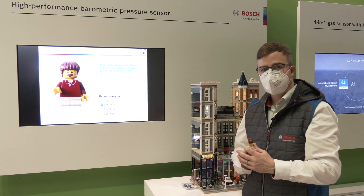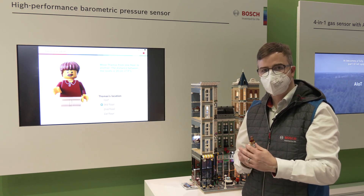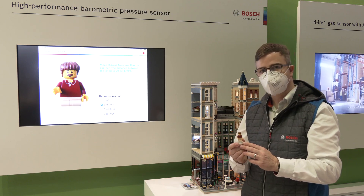It enables new use cases like fitness applications and fitness tracking. It's released this week here at CES. Thank you very much.